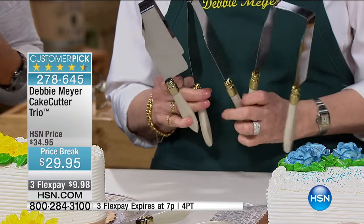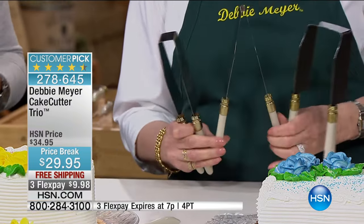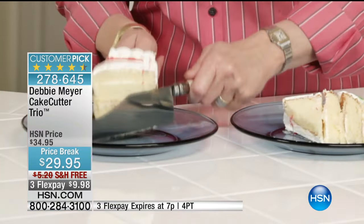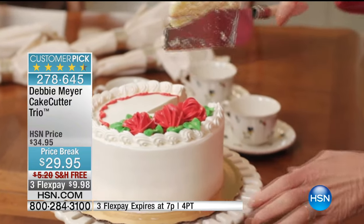When you go to cut a piece of pie, or cut a cake, or cut a meatloaf, the problem is it's hard to get a nice clean cut — whether the blades are not sharp or you mush and smush. She solved the problem with her Cake Cutter Trio, which is a big customer pick.